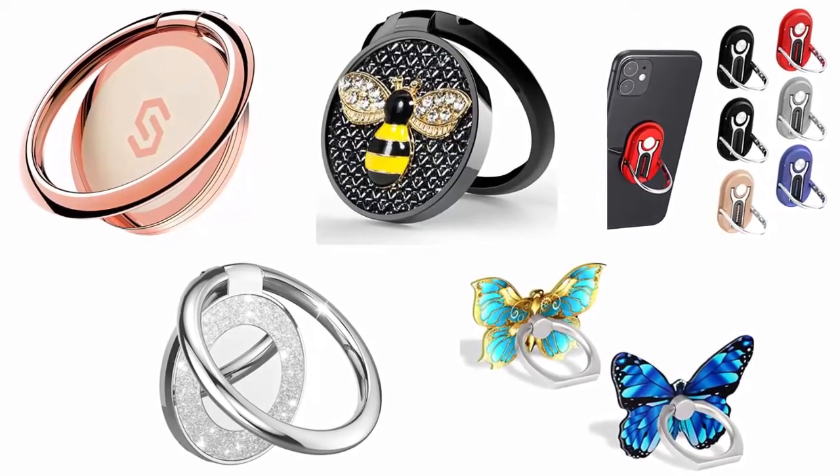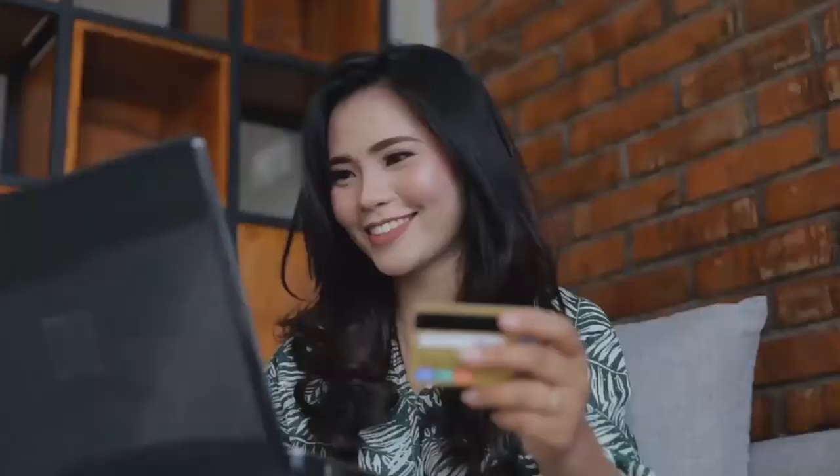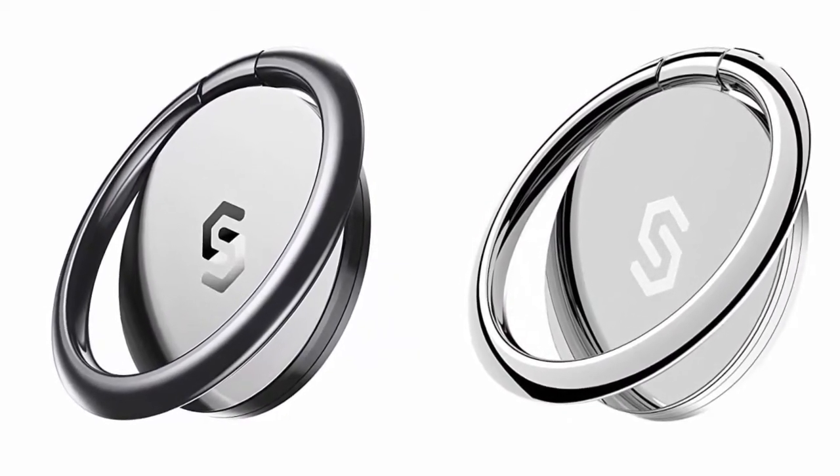These holders are available in the market, recommended by users and field experts. If you like any of them you can buy through the link in the description. Number one: the Sync Wire cell phone ring holder, available in different amazing colors.